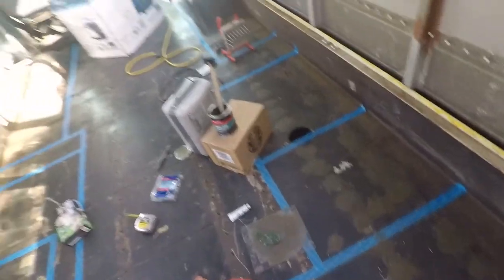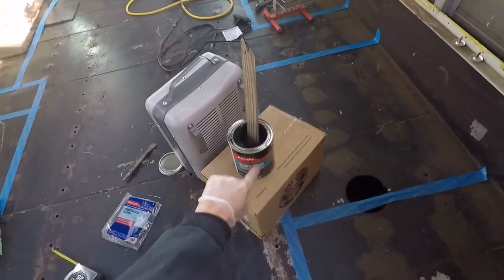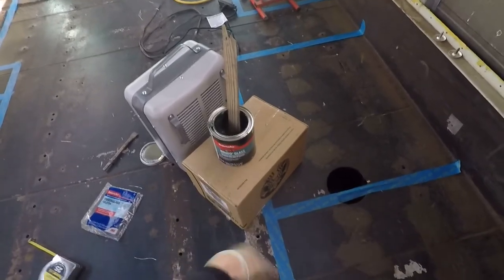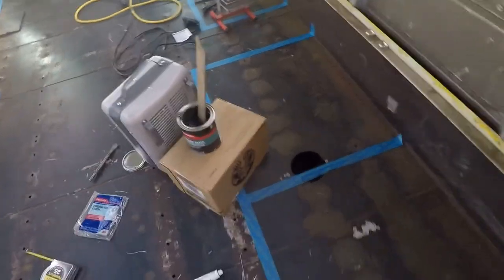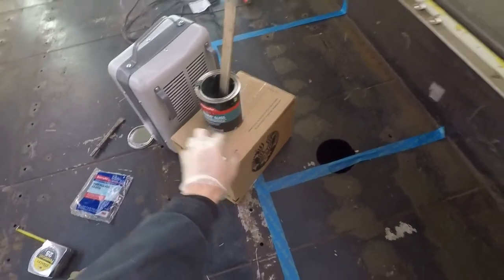What I do first is take a little bit of Bondo glass. By the way, I have a space heater blowing at the Bondo glass to keep it warm, because it's so cold it gets thicker and I can't mix it and spread it well. I keep the space heater blowing at it. It has its own separate hardener that you mix in to make it hard, but even without the hardener the cold itself is making it thicker.